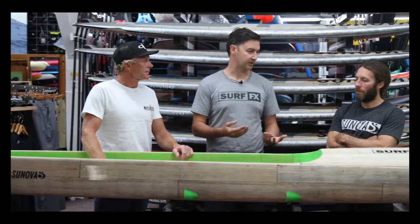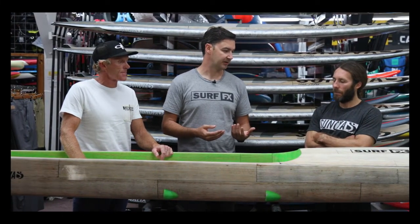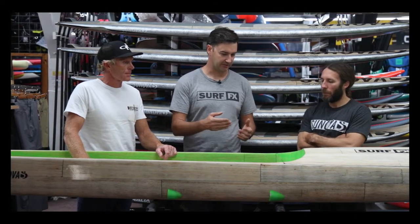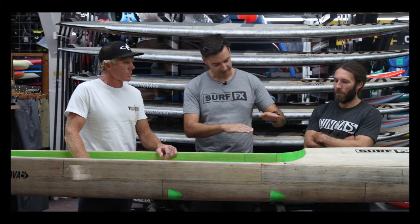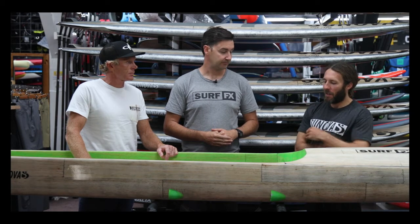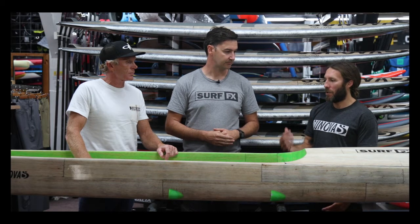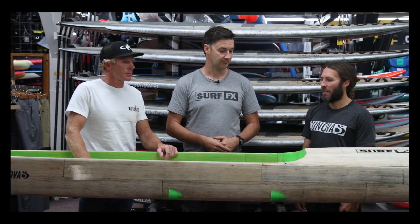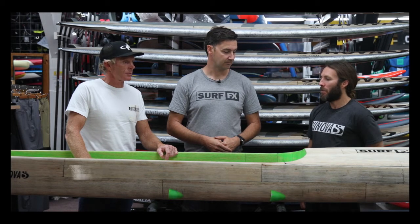So with this kind of construction from Synova — this balsa laminate — what can you do as a designer? You've got a layer of wood going horizontally and then other strips of wood coming vertically around the inside. As far as the design goes, it doesn't affect it too much. The guys have come up with a way to keep their balsa construction with pretty much every shape I've come up with. They work their magic with it, and so far so good — they're light, they're stiff, and they're performing really well in that construction.